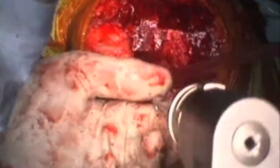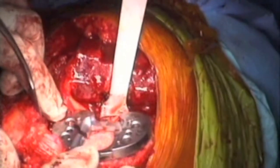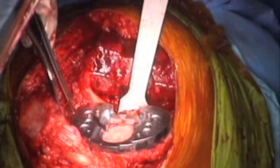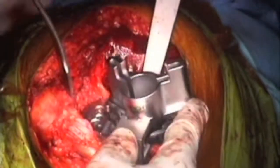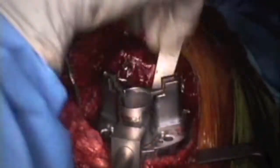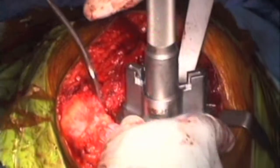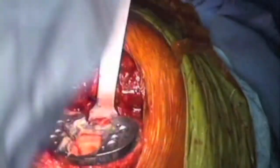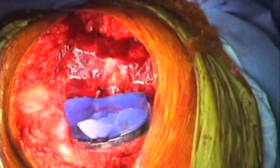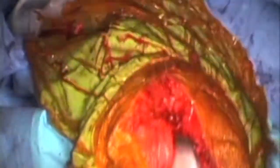Then I remove the tibial pins. Once I'm happy with the tibial size, I position the tibial stem block and double check that there is bone surrounding and covering the tibial block. Then I drill and broach the tibial canal. Then I insert the trials, take the knee through range of motion — tibial tracking is normal.